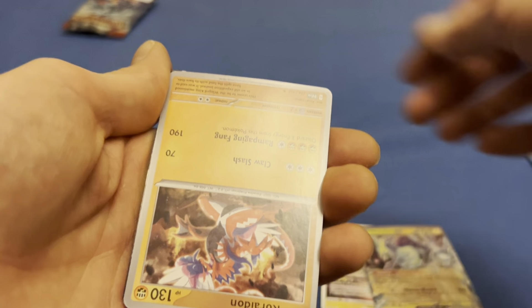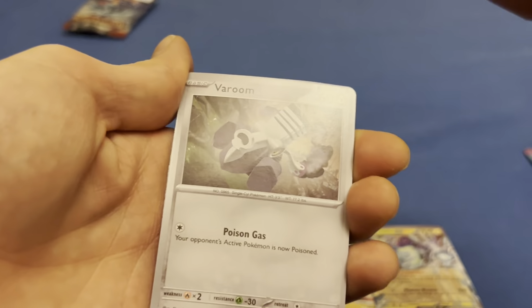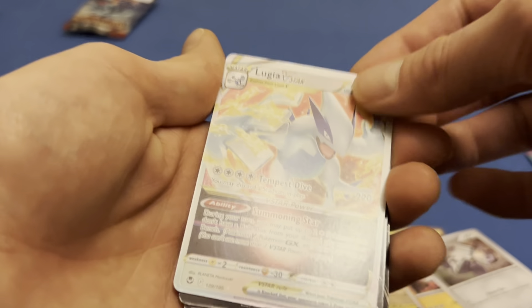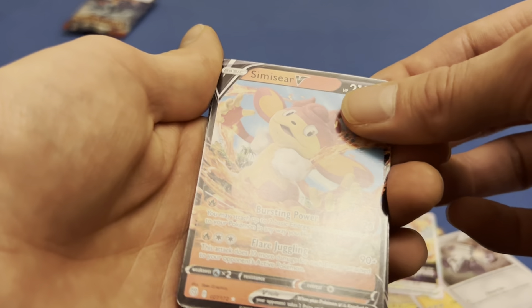Right on the X. Now look — upside down we got Koraidon, Miraidon, Lugia V-Star — which is awesome I guess, but it's fake — Simisear V, and our foil.